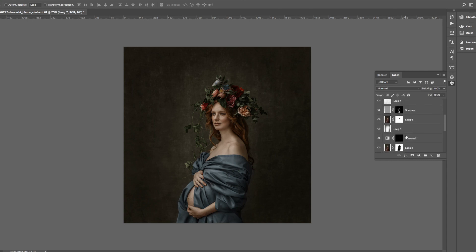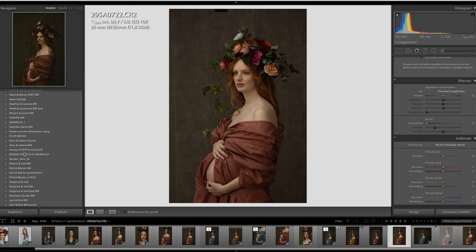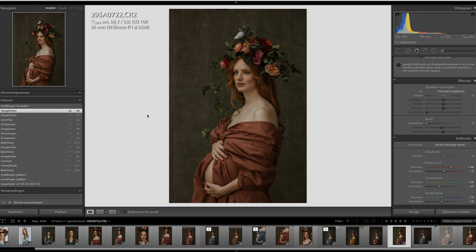I did edit it first in Lightroom for the color toning. So that was my start image when I went into Photoshop — I did already do some toning there. I always start in Lightroom because I really like some of the presets I've bought recently. I have some VSCO and Tribe Archipelago, and I always try to put filters on first to see if it can give me a certain feeling or depth. I really like the contrast in this preset.